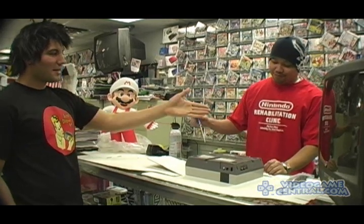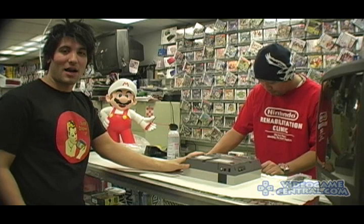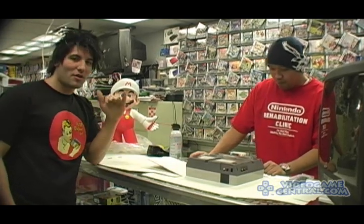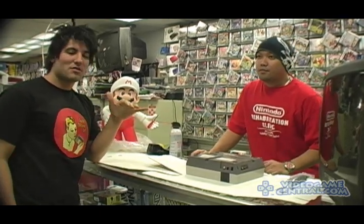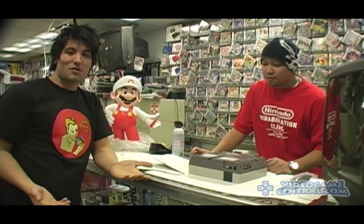He's actually going to show us today, with the Nintendo Rehabilitation Clinic shirt on, he's going to show us exactly how to rehabilitate our Nintendos. Now, I showed you guys in a few earlier videos that if your Nintendos don't work, you have to clean your cartridges because it's just an old cartridge.